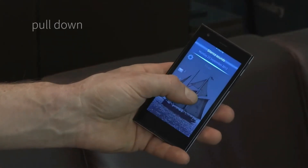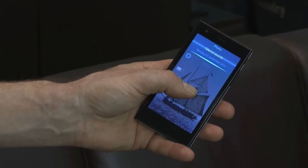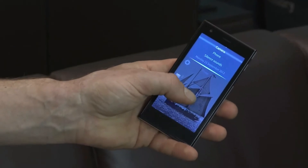By simply pulling down, different options are available that will pulse so that you can use the device without even looking at it — if you want to go into silent mode, access the phone or the camera.